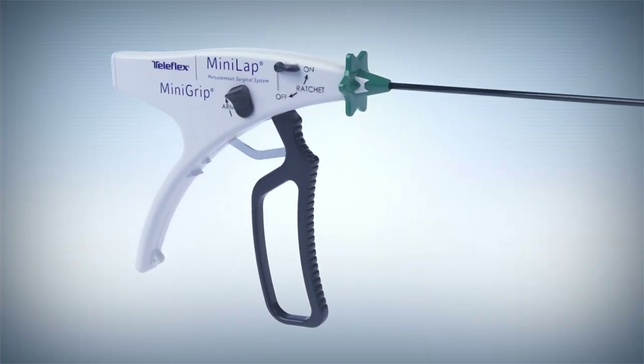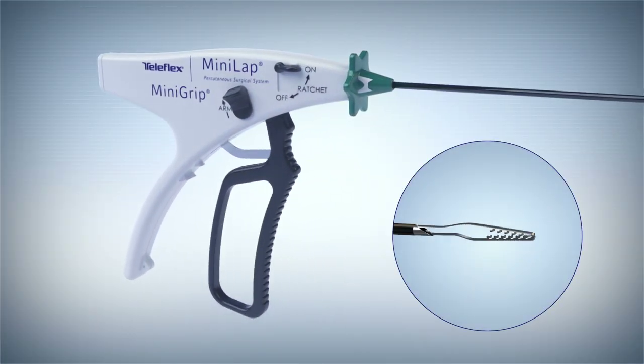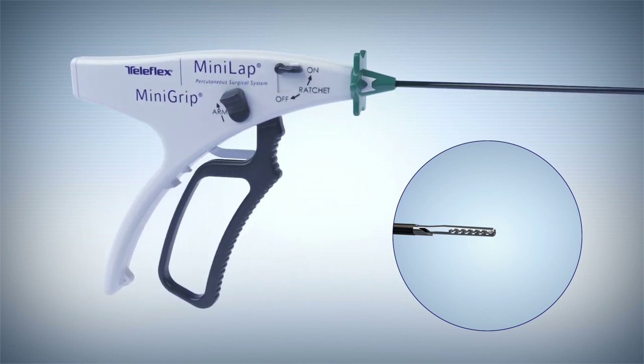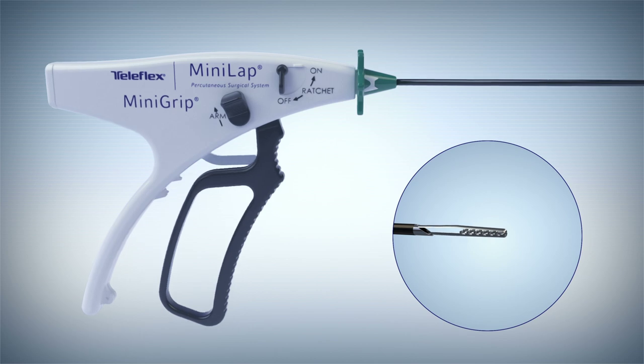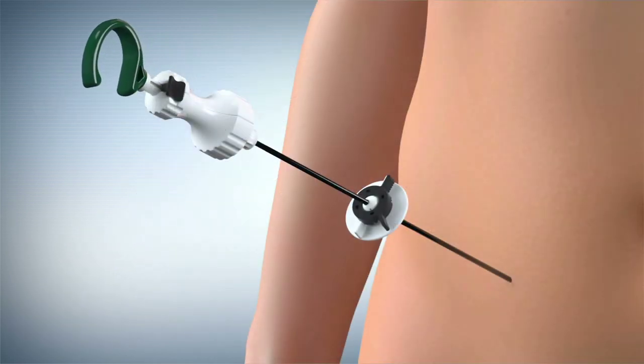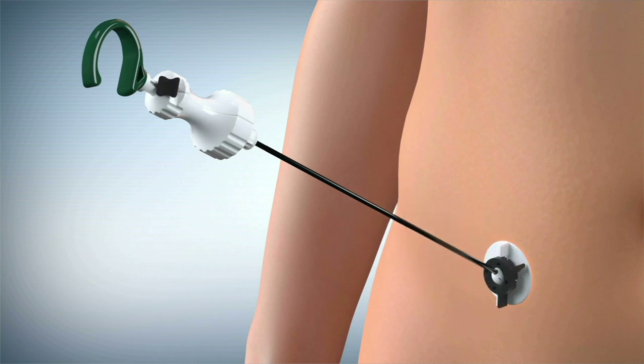The ergonomic multifunction mini grip handles make it easy for surgeons to grasp and manipulate tissue while providing both ratcheted and non-ratcheted capabilities. The jaws can be locked onto the tissue while the stabilizing pivot disc on the Minilap system with thumb grip can be used for hands-free retraction at the distance and angle you desire.